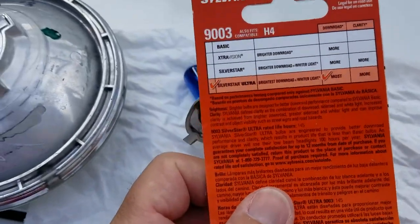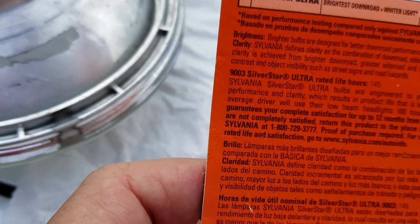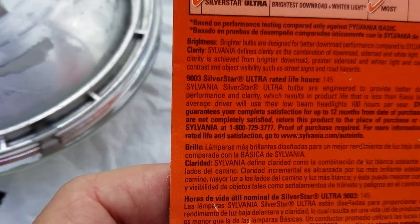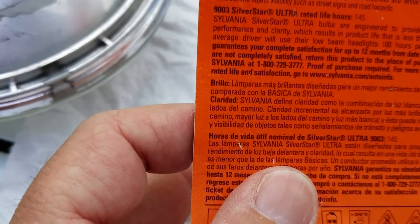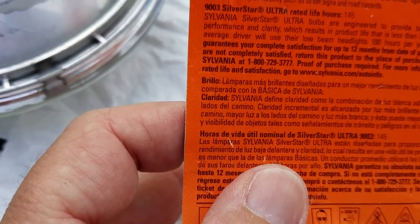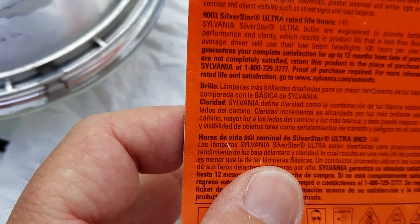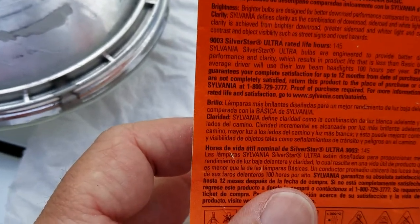Something interesting — most of us don't read the packaging. This is the 903 Silver Star Ultra, rated life only 145 hours. They say it's engineered to provide better down-road performance and clarity, which results in product life that is less than basic bulbs. An average driver uses their low beam headlight about 100 hours per year.